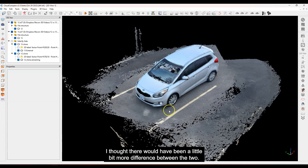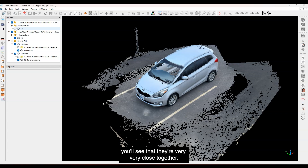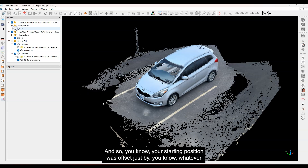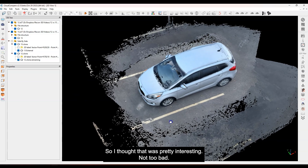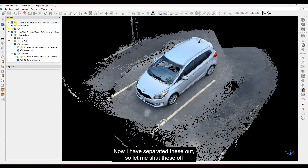I thought there would have been a little bit more difference between the two, but let me show you what I mean. If I take the iPhone 12 scan and toggle it off and on like this, you'll see that they're very, very close together. Your starting position was offset by just maybe a few inches — 10 to 15 centimeters — on the little rig with the phone adapters. But yeah, they're very close together to start with, which I thought was pretty interesting.